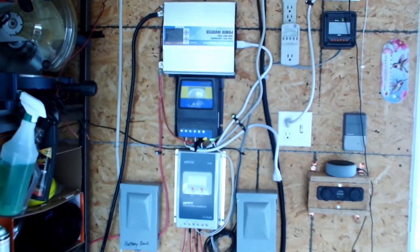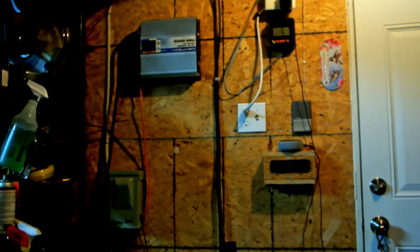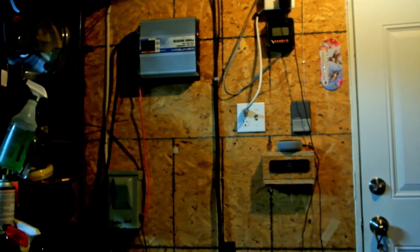Alright, come back — so you can see I pretty much took everything off except for the inverter. What we're going to do is move the inverter and put it right next to the battery bank shut-off. Then we're going to take the solar panel shut-off and put that right above the battery bank shut-off so they're in the same location. The rest of it will go above that, so I'll be able to get to everything easier, we'll have more space, and I won't have to bend over.